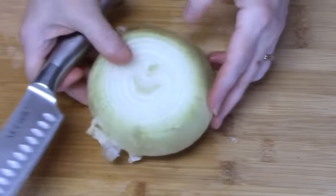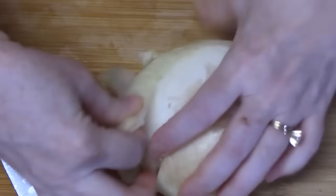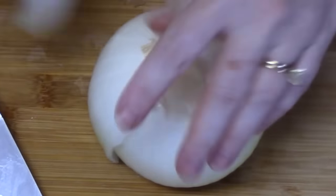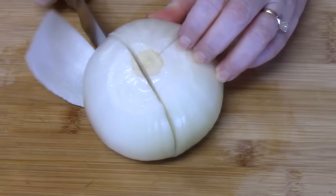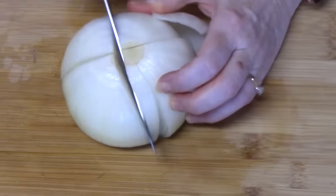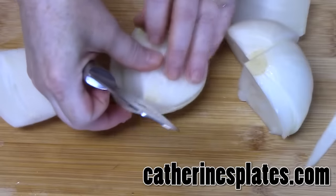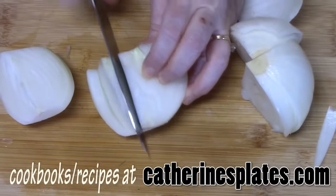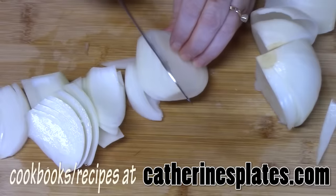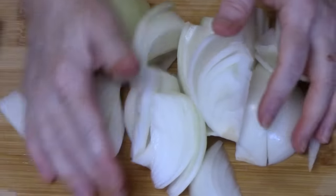I have a very large onion. I'm just going to take the ends off and the outer layer, and then I'm just going to cut it into eight pieces. I want to leave it pretty chunky because it's going to be in the crock pot all day. Let's go ahead and add this to the crock pot.